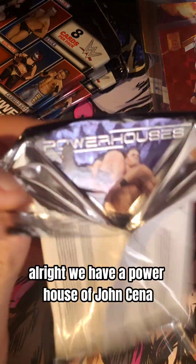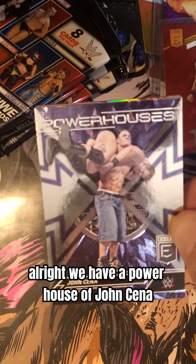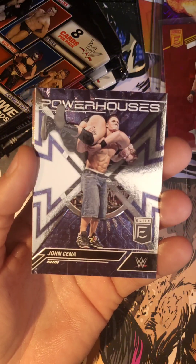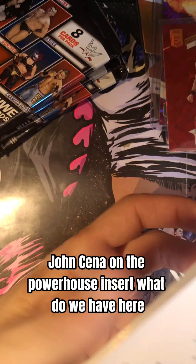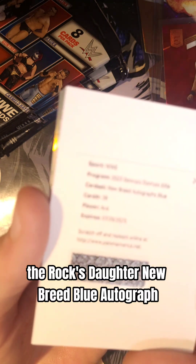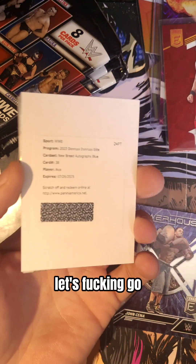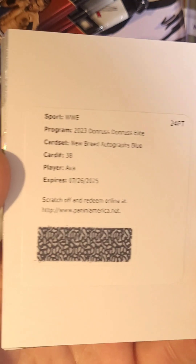We have a Powerhouse of John Cena. John Cena on the Powerhouse insert. What do we have here? The Rock's daughter — New Breed Blue Autograph. Let's freaking go! Let's go! Heck yes!